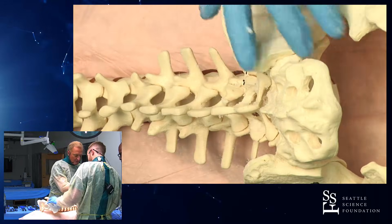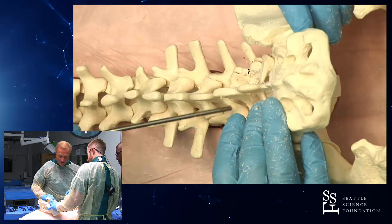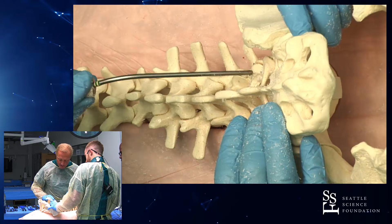And so we will now, again, we do this under steady irrigation so that the high-speed burr doesn't get gummed up.